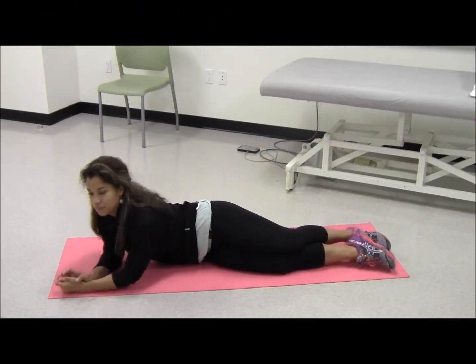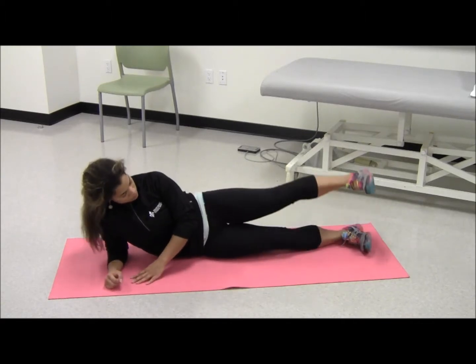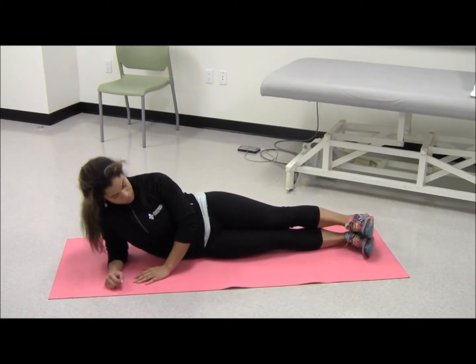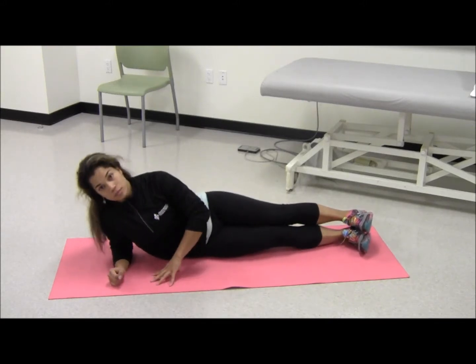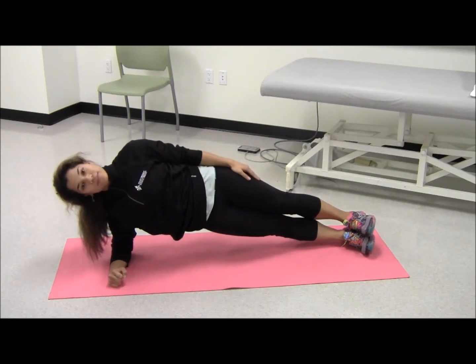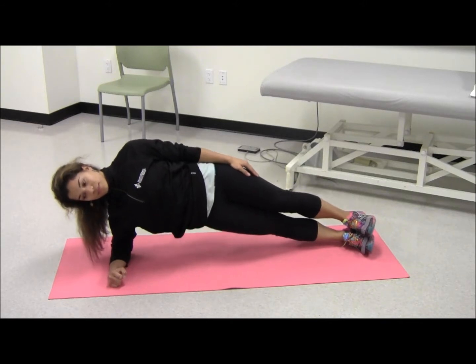Side plank crunches: the patient begins by lying on the floor on their side, stacking one foot on top of the other and propping themselves up with a forearm resting on the floor. Lift hips up off the floor and engage the abdominals, creating a side plank, keeping the hips stacked on the same plane.